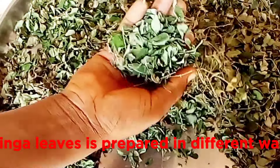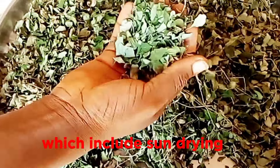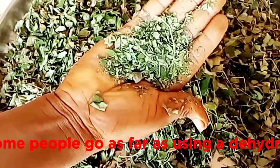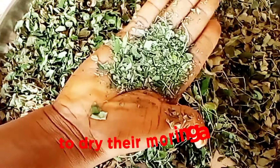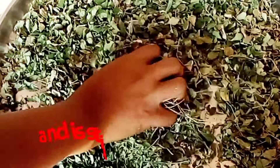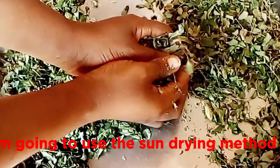Moringa leaves are prepared in different ways which include sun drying, air drying, oven drying, and some people go as far as using a dehydrator to dry their moringa. Moringa has worked for me in the past and is still working for me. In today's video, I am going to use the sun drying method.